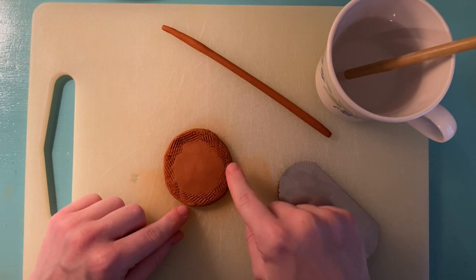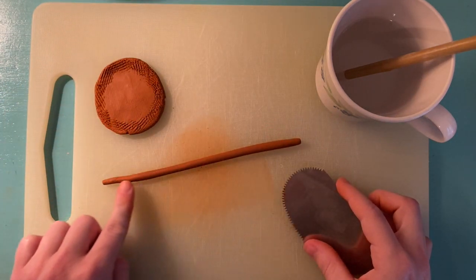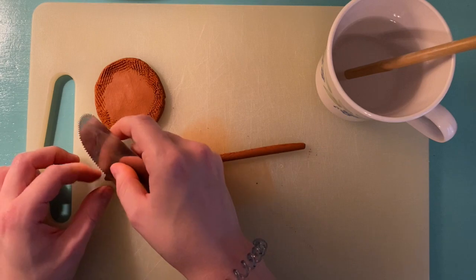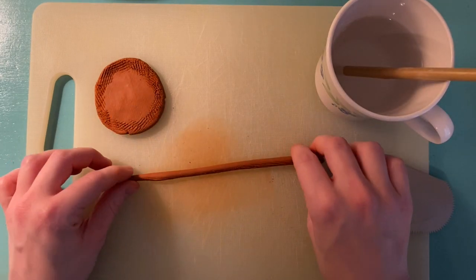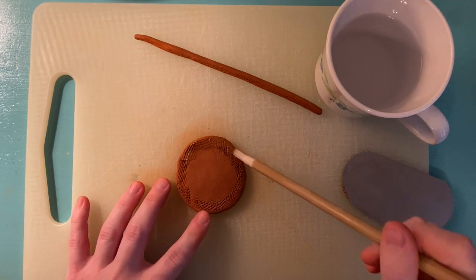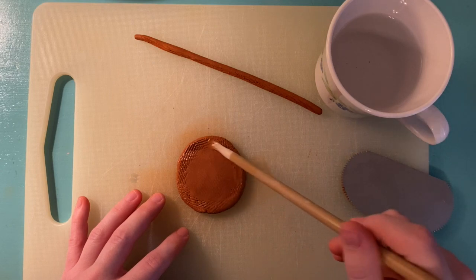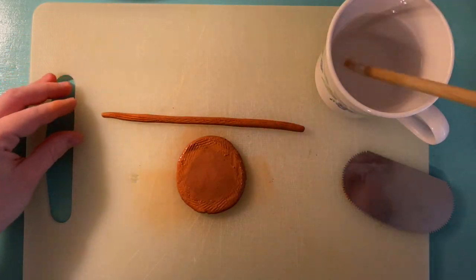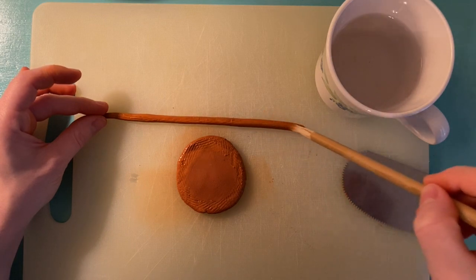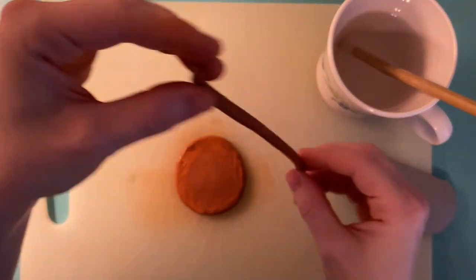Once you've scored the edge of your base, move it over and grab your coil. Now score one side of your coil — remember you want crisscross marks. Once one whole side of your coil is covered in crisscross marks, or has been scored, you're going to take your brush and put a little bit of water right on top of those score marks. This is called slipping.